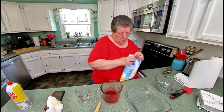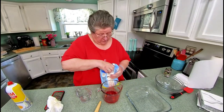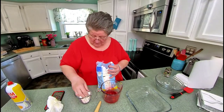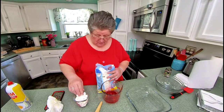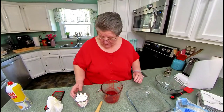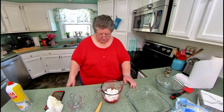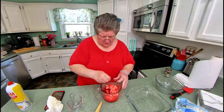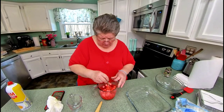Then we want one cup of marshmallows, which is a big deal, you know. My problem is I don't want to eat the rest of the marshmallows — I'll just leave them out for the grandkids and they'll, I'm sure, take care of them. Now put the cup of marshmallows in here. If the marshmallows don't melt quickly, we'll put it back in the microwave.